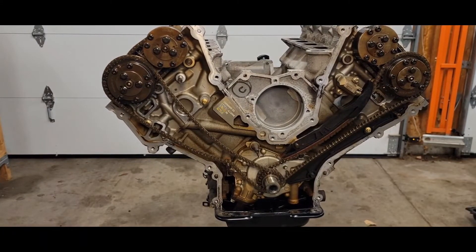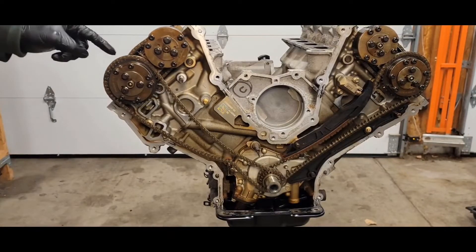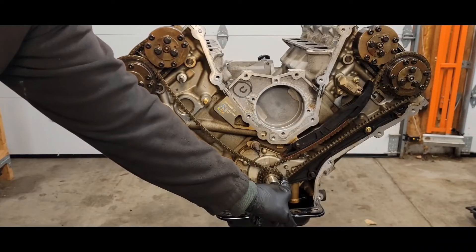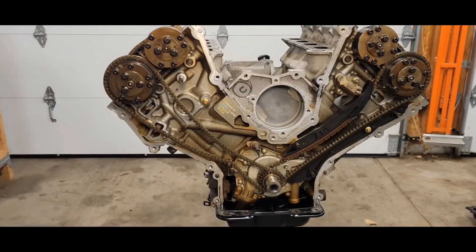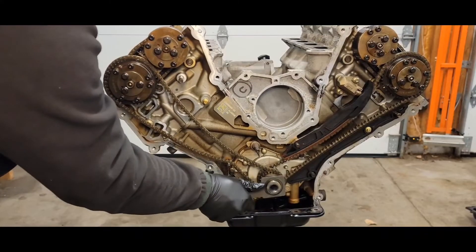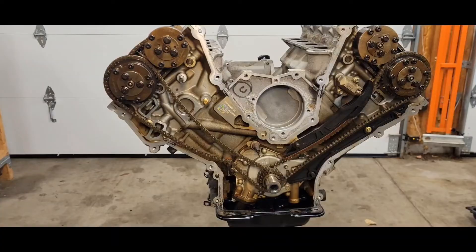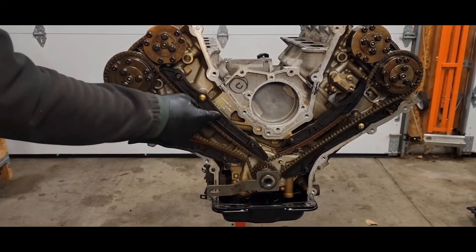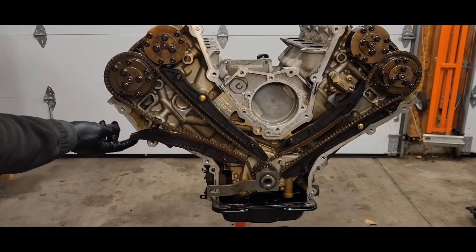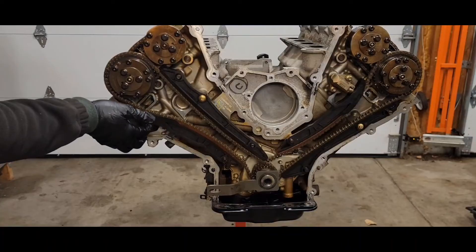Now you want to put your right side timing chain on. There are two dark colored links just like the left side — the one dark colored link goes on the right timing mark and the other one goes on the timing mark on the crankshaft. If you have to move the crankshaft a little bit to get the slack out so you can wrap the chain on, go ahead and do that. But make sure you return this notch to the 7:30 position. Then put your right side timing chain guides on — same as the other side, 8 millimeter bolt at 89 inch pounds. When putting the swivel guide on the bottom, move your crank just a little bit to get the slack out so you can put it on.